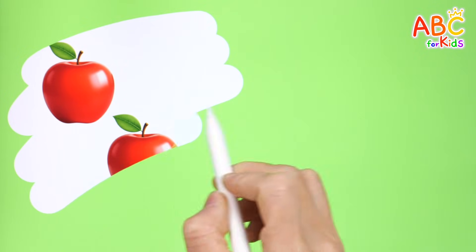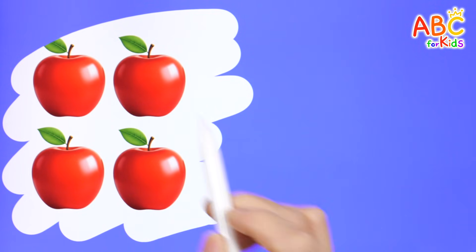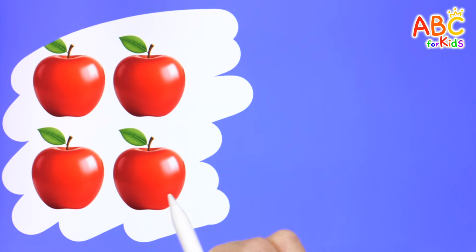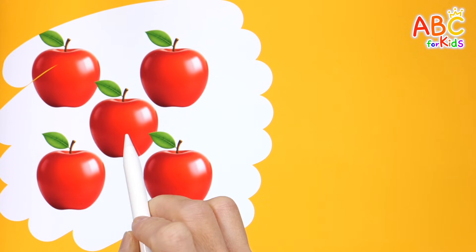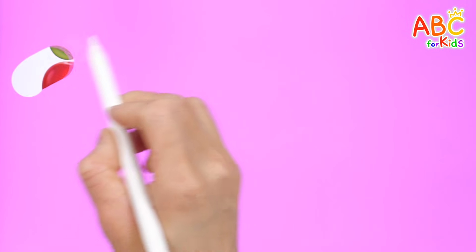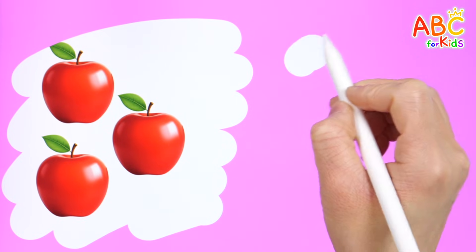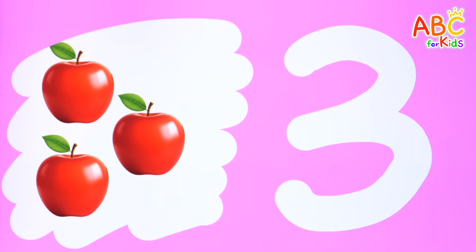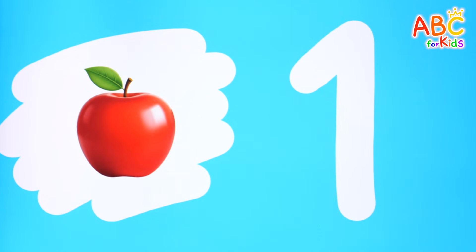Let's count the pictures we see and write the number. One, two. Two. Wow! One, two, three, four. Four. One, two, three, four, five. Five. One, two, three. Three. Great job! Wow! Just one. One. Excellent counting!